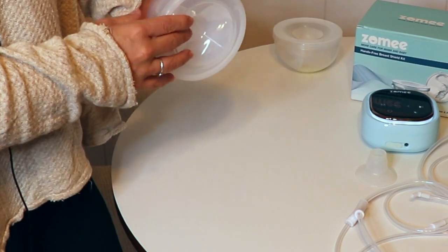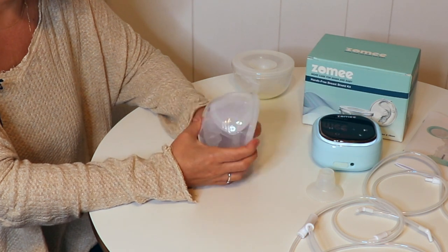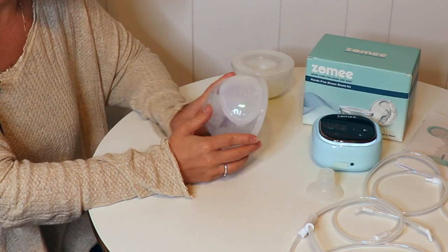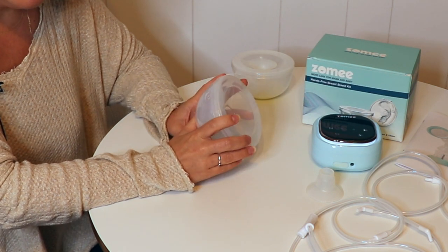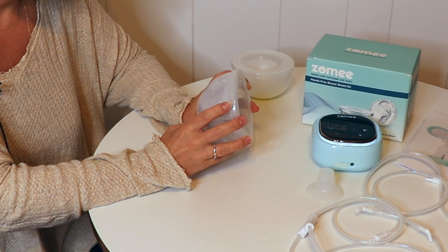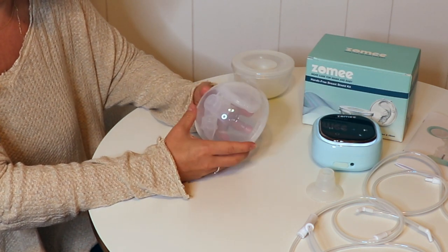Press until it snaps into place. This thing is a little bit tricky to put back together, but my assumption is that it's because I'm new at this and that it does become easier. I've also had a hard time with other wearable pumps getting the pieces together, but once you get the hang of it it's usually not that hard.